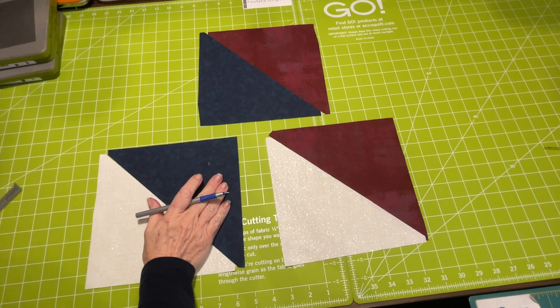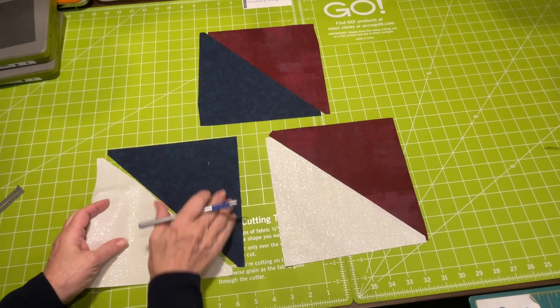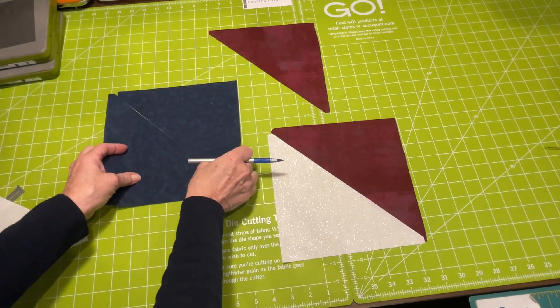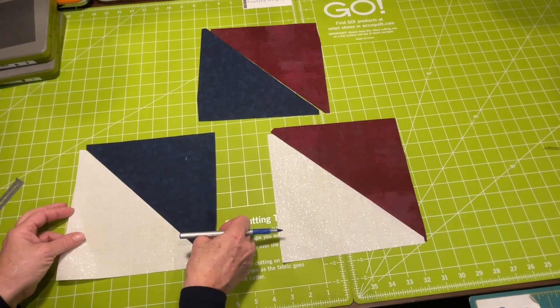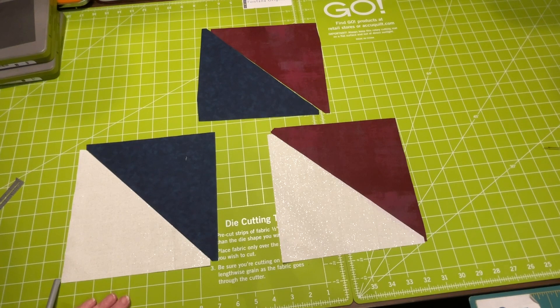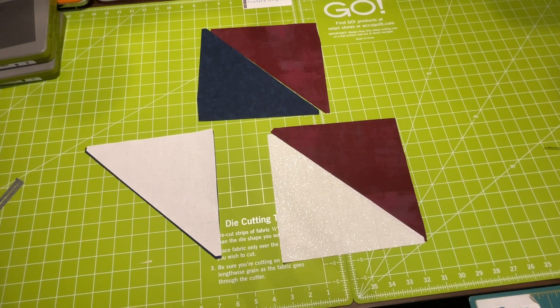These are eight-inch finished blocks. When cutting your triangles, you will cut a block eight-and-seven-eighths inches wide and cut it in half to get your triangles. If you're using the AccuQuilt, there is an eight-inch setting triangle die you can use. You're basically going to cut ten white and blue, ten white and red, and ten red and blue, and sew them together very simply right down the middle. You can either press your seams open or to the dark side — I'll leave that option open until I sew the quilt to see which way they need to go.